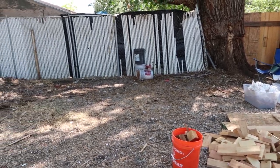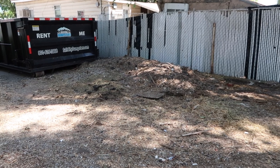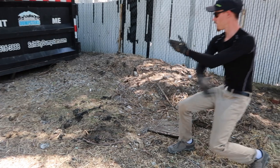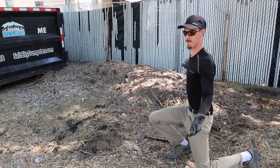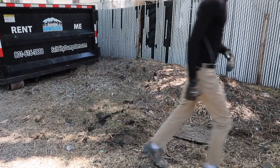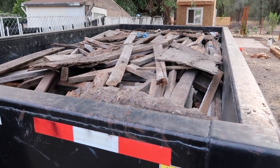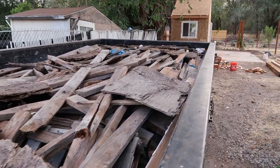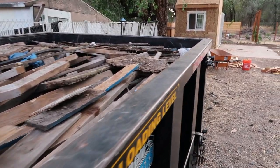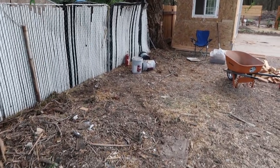An update on the trash: we got the majority of it in the dumpster. We still have this mountain of rocks that we have to figure out what to do with — these are actually from our front yard and our side yard; we didn't want them there. We managed to get everything all loaded up. We were shocked that we were actually able to fill the dumpster as full as it is — I didn't think we had that much stuff.